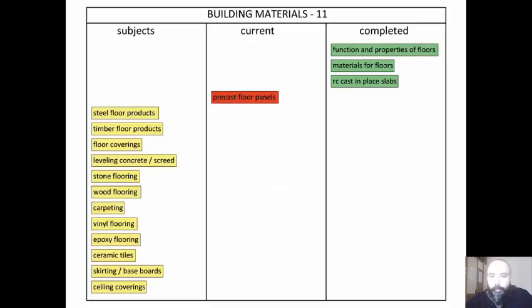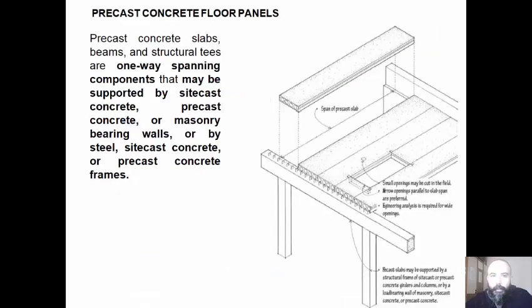We are going to examine precast floor panels. Precast concrete slabs, beams, and structural tees are one-way spanning components that may be supported by site-cast concrete, precast concrete, or masonry bearing walls, or by steel, site-cast concrete, or precast concrete frames.